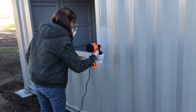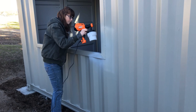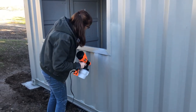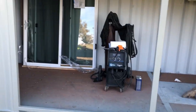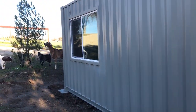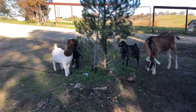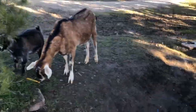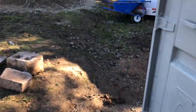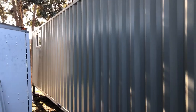We used a handheld sprayer to touch up a few spots the next day. We have one more set to go — we've got this window in, and the goats approve. We got the windows done on the back side too.